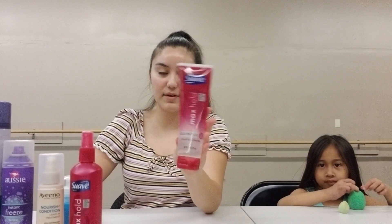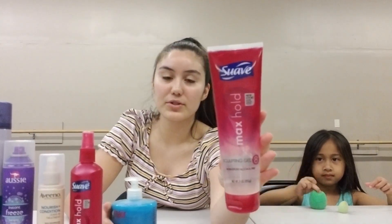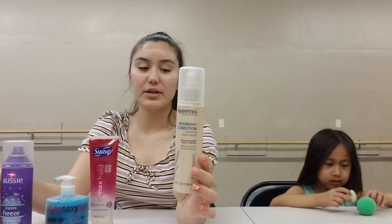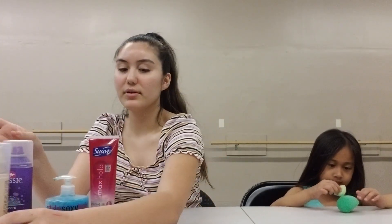If you have more than one dance, you want to use just a regular hold gel, not something like this, because it will dry really crunchy in their hair and it's going to hurt to brush it out. You might want some leave-in conditioner for when you're brushing their hair out.